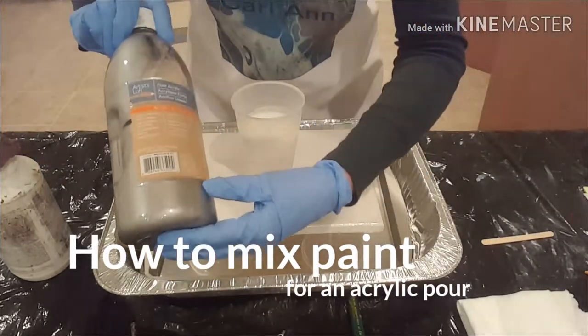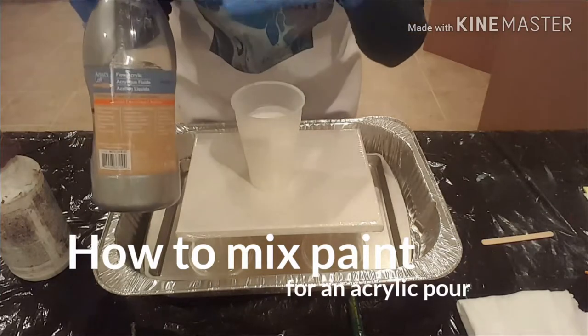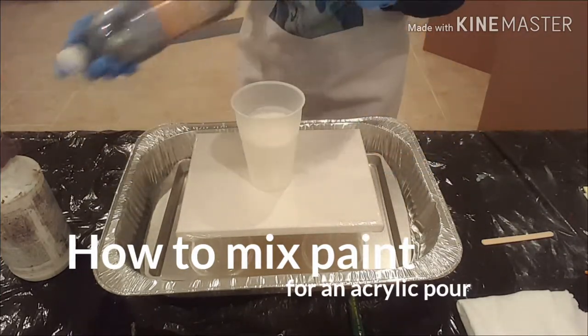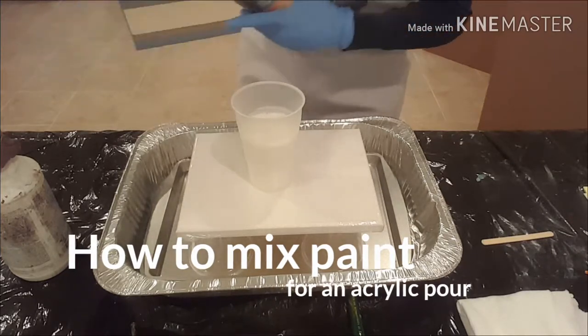I find that the Artist's Loft flow acrylic paint versus Artist's Loft just acrylics — not the Flo version — the Flo tends to be a little bit more liquid, hence the word Flo in the title.